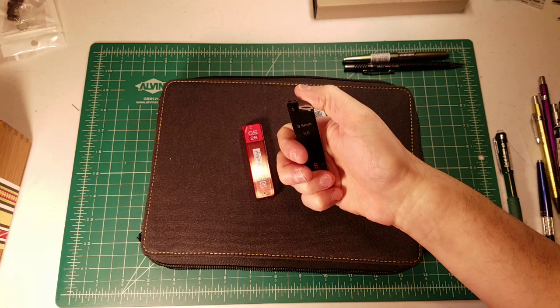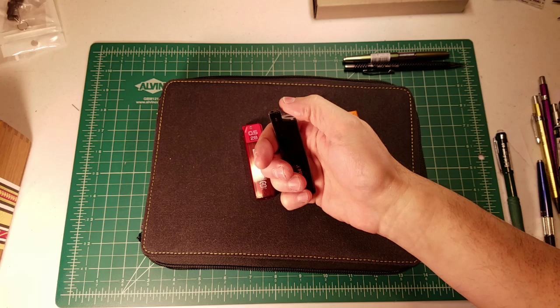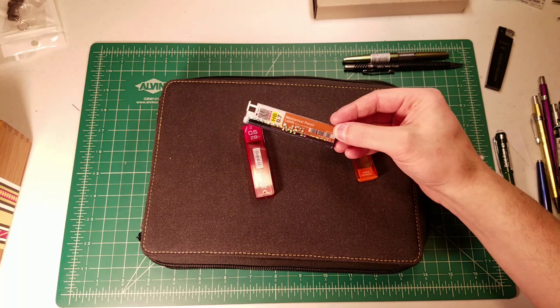I recently reviewed the Derwent Precision, and that comes with a lead case that is a click-button one — you click down and it opens up the case so you can get the lead out, then unclick it and it shuts.